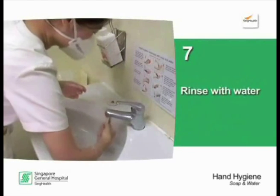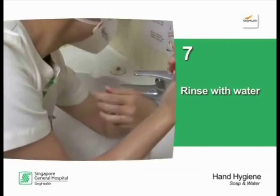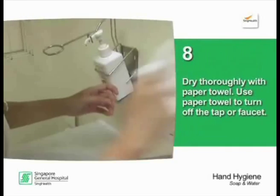Rinse with water. Dry thoroughly with a paper towel. Use the paper towel to turn off the tap or faucet.